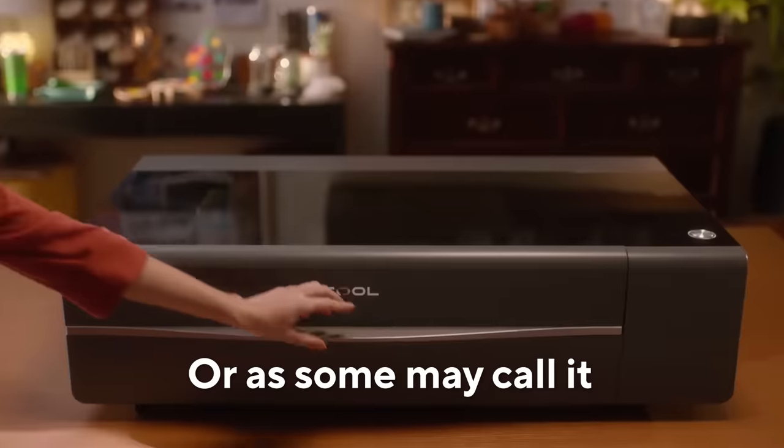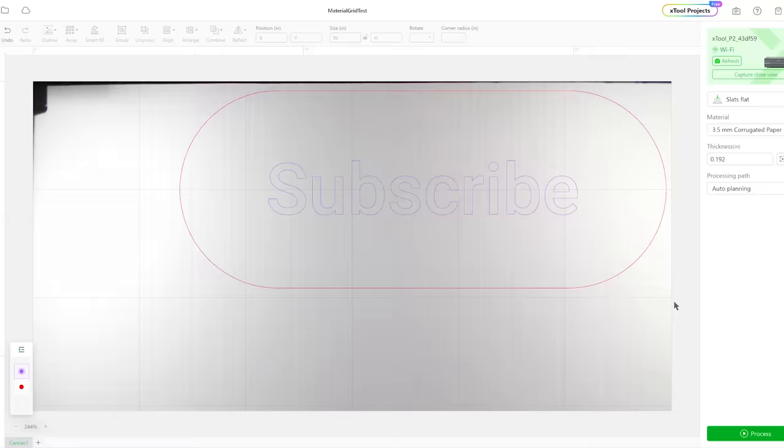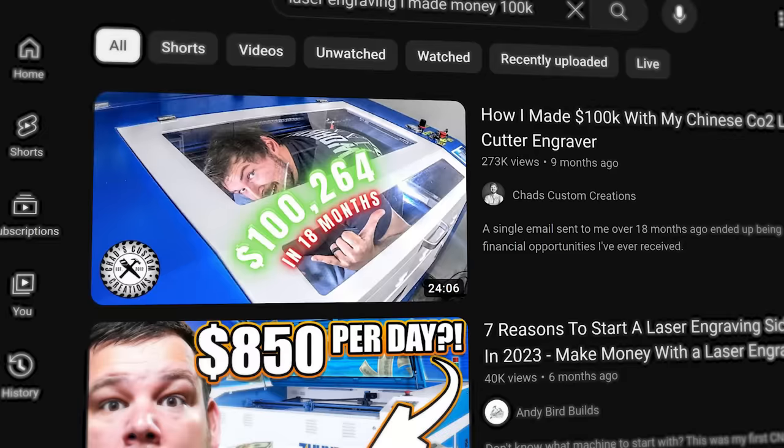This is a laser machine, or some may call it a money printing machine. And with one, I'm going to try to start a laser engraving and cutting business in seven days. I'll be going over the whole process from designing to engraving to marketing. With people reportedly making tens of thousands of dollars, let's see how much money I can make.